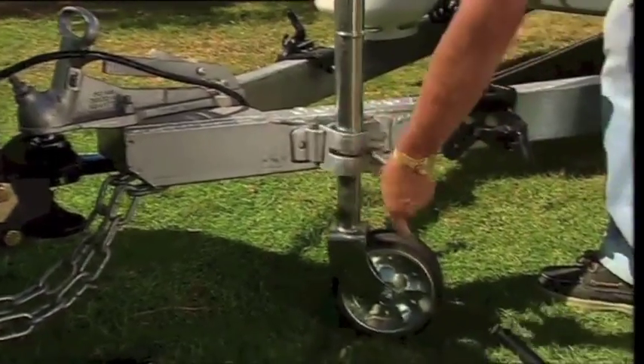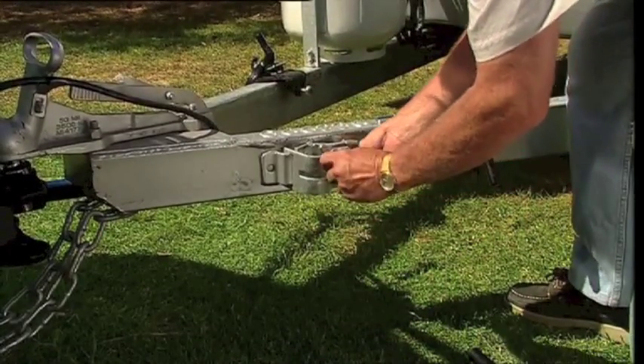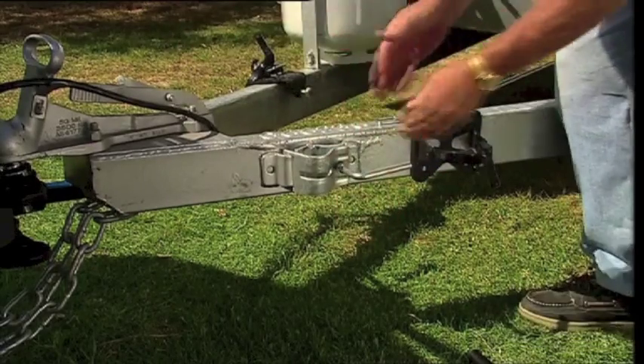So the jockey wheel comes out, place it at the side, we'll just put the clamp back in, make sure it's nice and secure. The wheel has to come off because this bar won't fit in while the wheel's in place. And then we repeat the process.